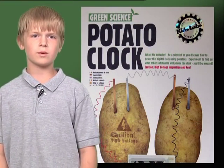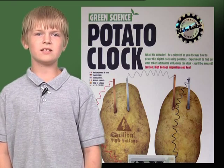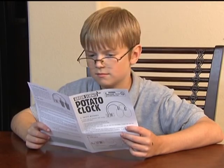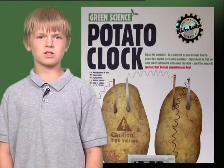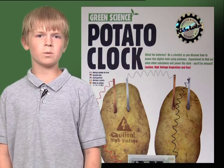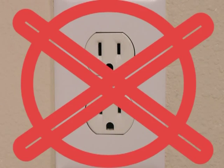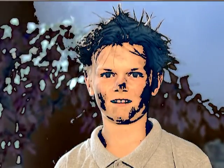Today I'm going to demonstrate the Green Science Potato Clock Kit and talk about some interesting electricity facts. First, read all of the instructions carefully, especially the safety messages. For example, adult supervision and assistance are required. Also, do not connect any parts to an AC wall outlet because this could cause electric shocks or a short circuit.